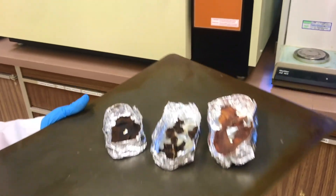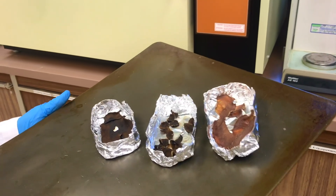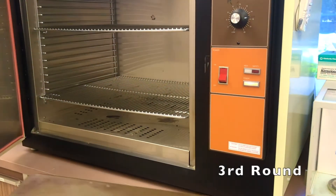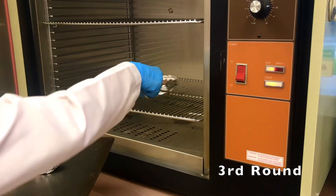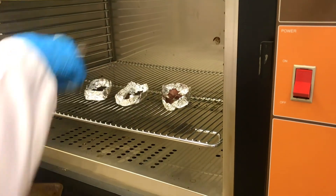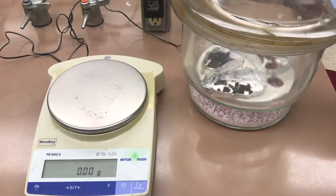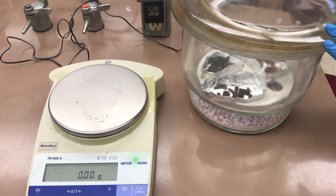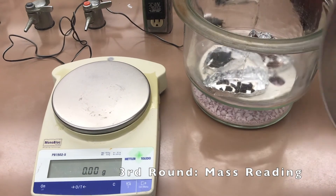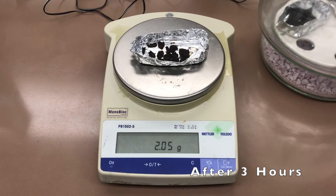However, we will put them in the oven again for another hour. We want to make sure that all of the water has been evaporated in each sample. After another hour in the oven and 20 minutes in the desiccator, we will weigh the samples again. This is the reading for carrots after three hours.